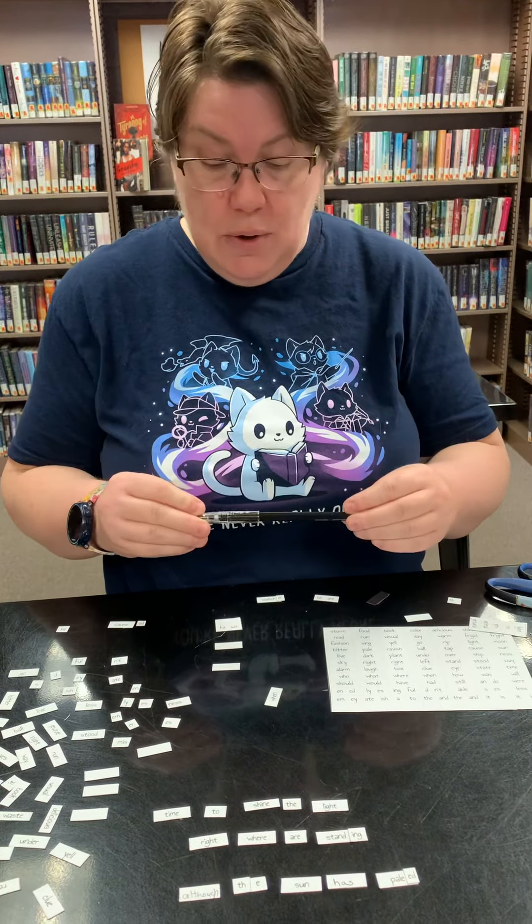So that is our teen kit for April — the magnetic poetry. These will be available beginning April 1st. Just contact your library, as these are available at all the branches countywide. Contact your local branch to arrange pickup of your magnetic poetry kit and enjoy!